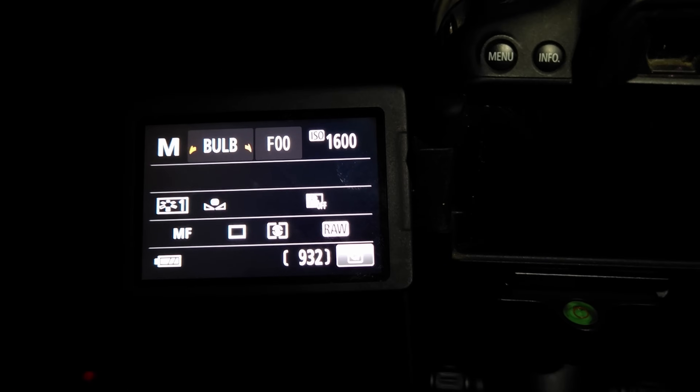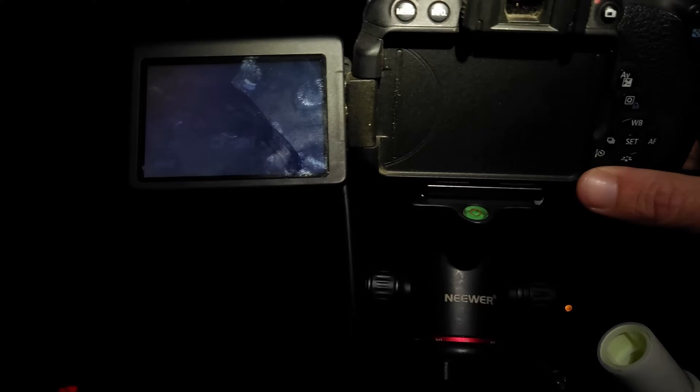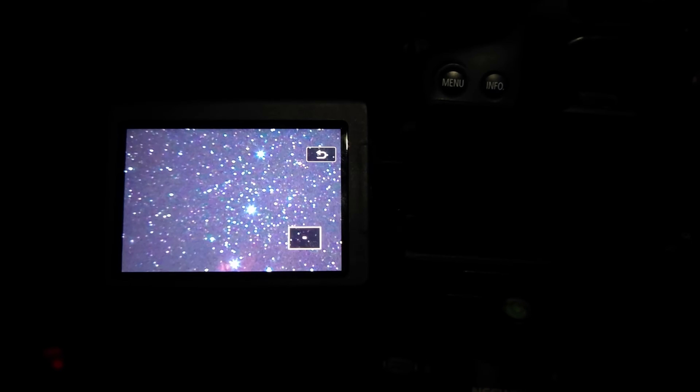Now I'm going to try to point this thing up at Orion. I've got the Star Tracker turned on, ISO at about 1600, and the intervalometer programmed at two minutes. I just took my first test shot — that is absolutely incredible. I can see Barnard's Loop and all kinds of stuff in there. Zooming way in, there's no visible star trailing whatsoever.